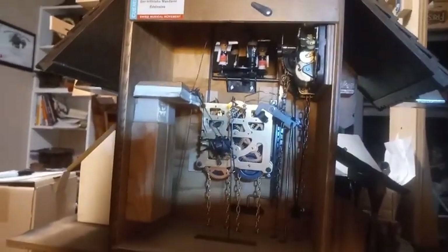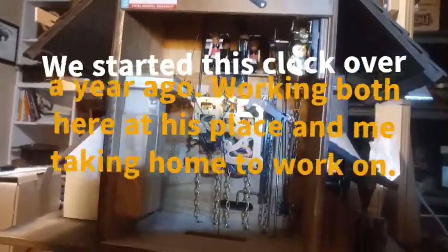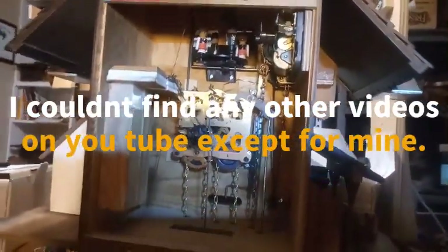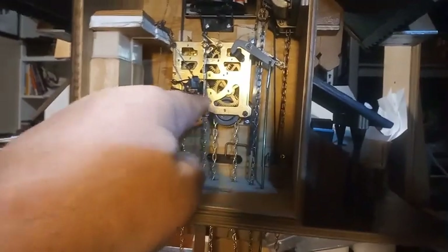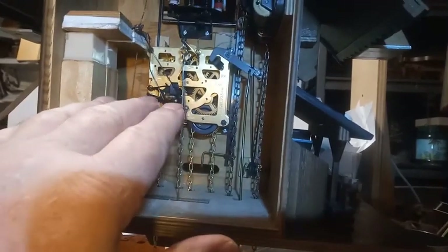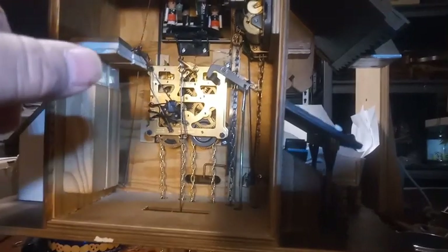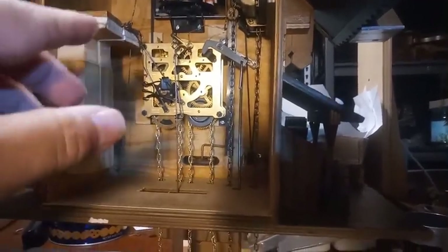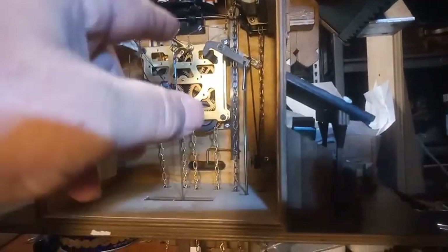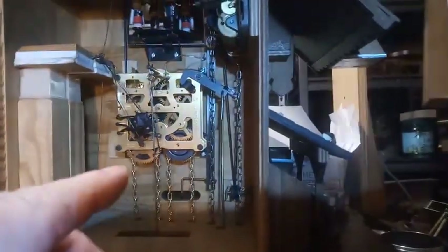I've got eight videos on YouTube, but the video I wanted to look for I can't find. He bought a new movement and we got that in there. The new movement bird post wire was different from the old movement bird post wire, so we had to put the old movement bird post wire in order for this thing to work.